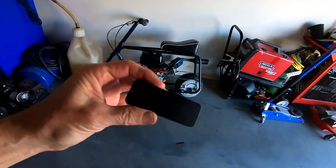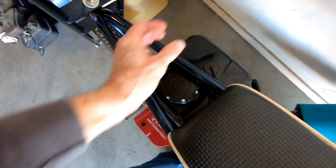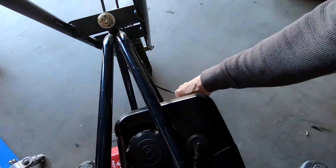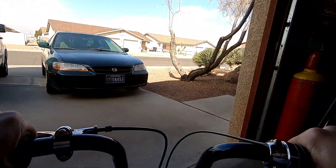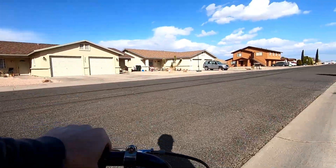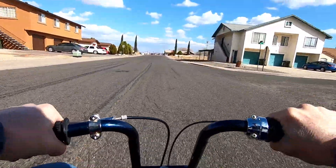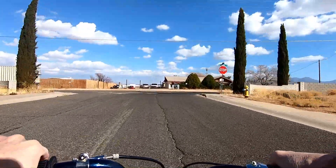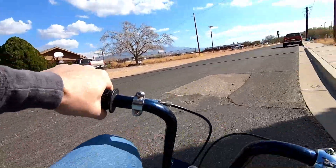Going to stick this drag meter on the bike to test out the 0-to-30 times. Now we'll hit the seconds.